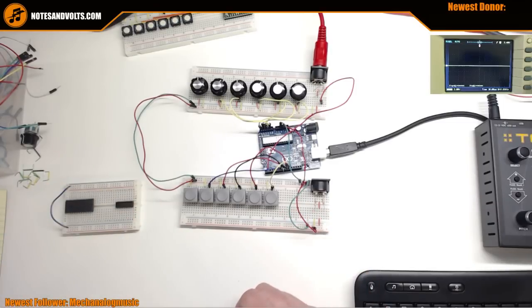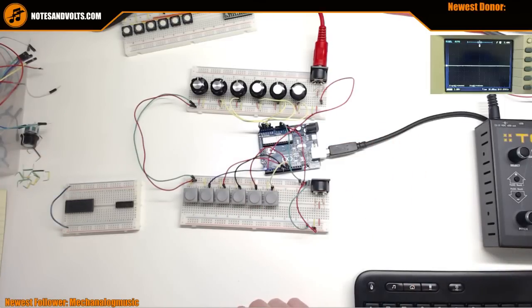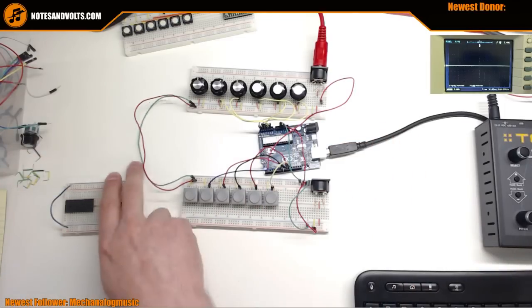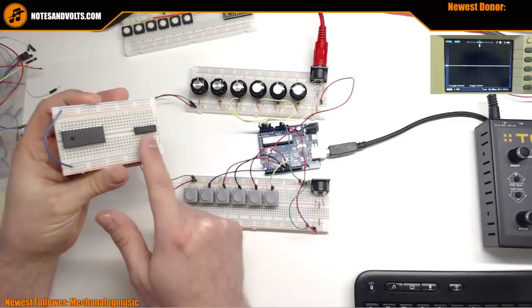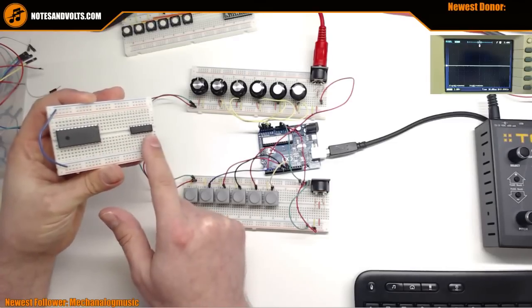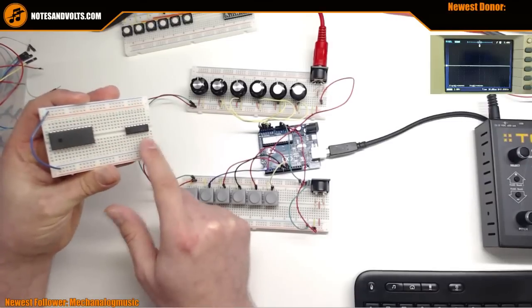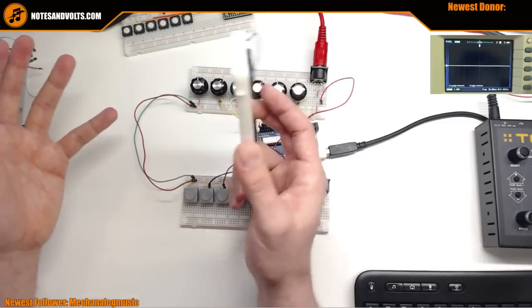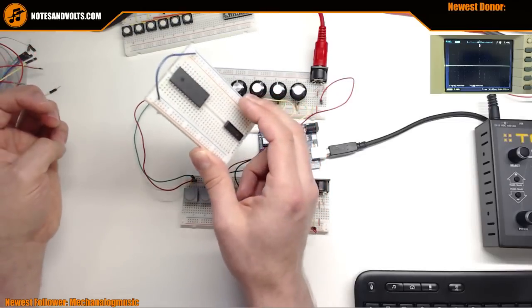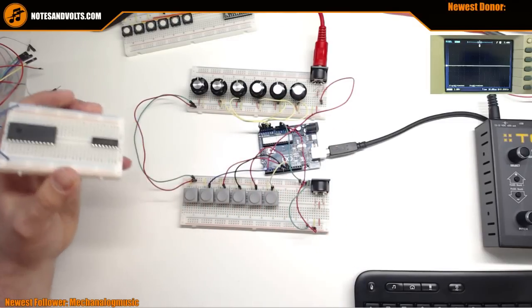So we're going to look at how we can add more inputs to our Arduino Uno, and the way we're going to do it is with multiplexers. I have two different types that we're going to use depending on what you need - one will be better than the other. I also get a lot of the same questions over and over, so I thought this would be a good forum to address some things.